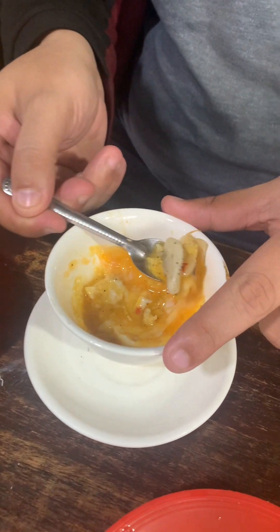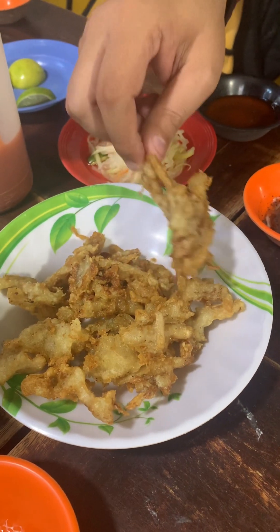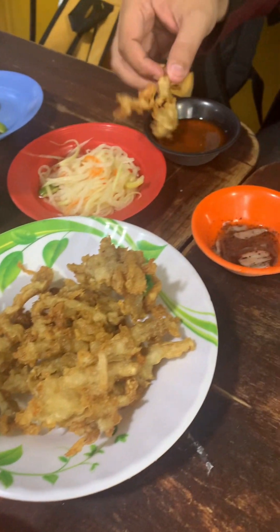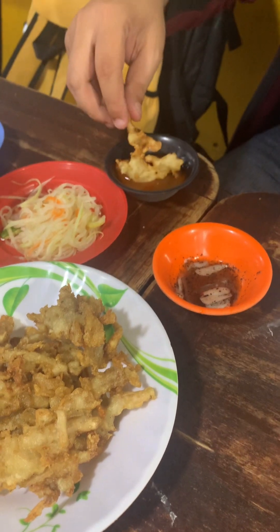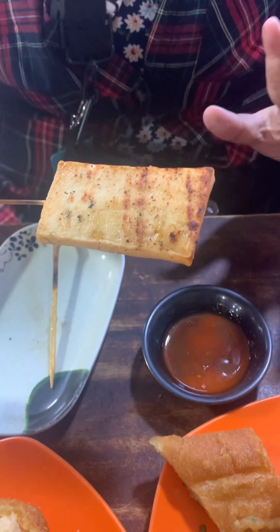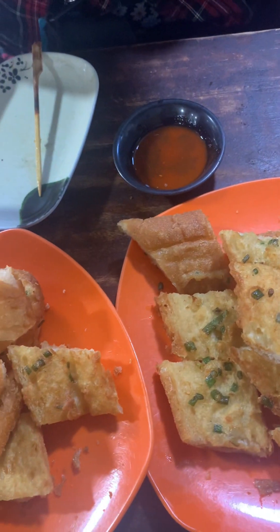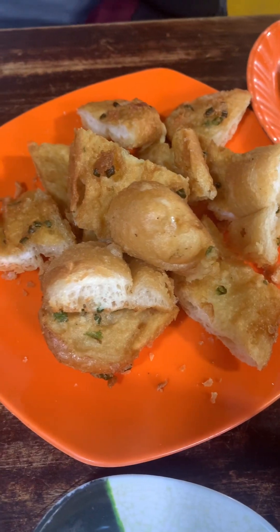If you eat it with this sauce, wow! Another item is the deep fried oyster mushroom — I'm not sure if it's called oyster mushroom, please correct me in the comments. There's also spicy grilled tofu, which is soft and marinated with chili and salt, so it's soft, salty, and a bit spicy. You can also dip it in chili sauce.